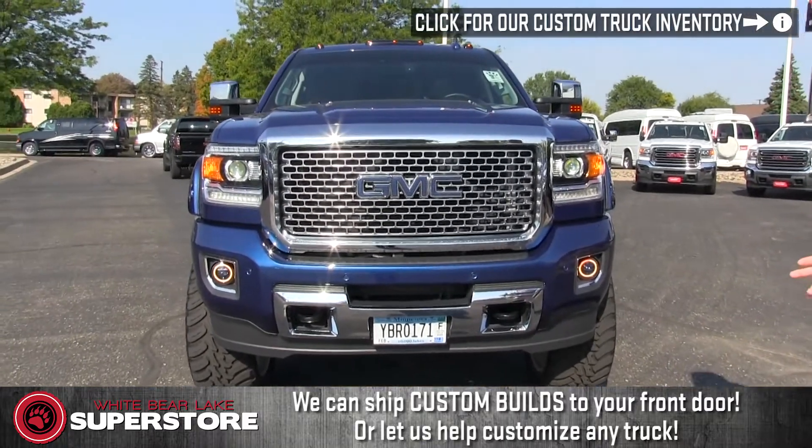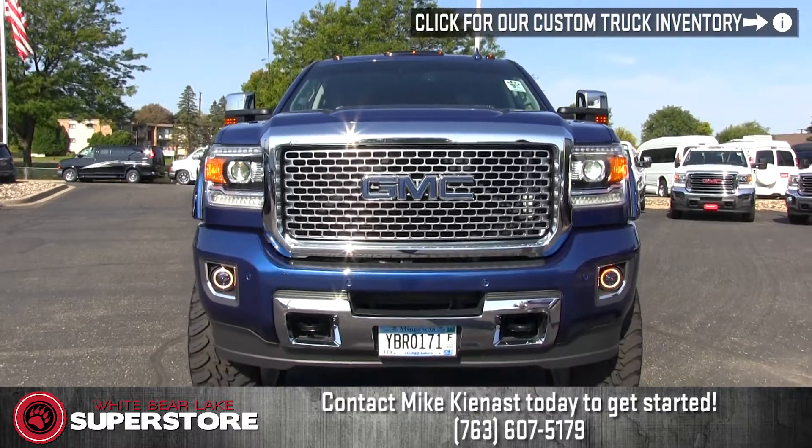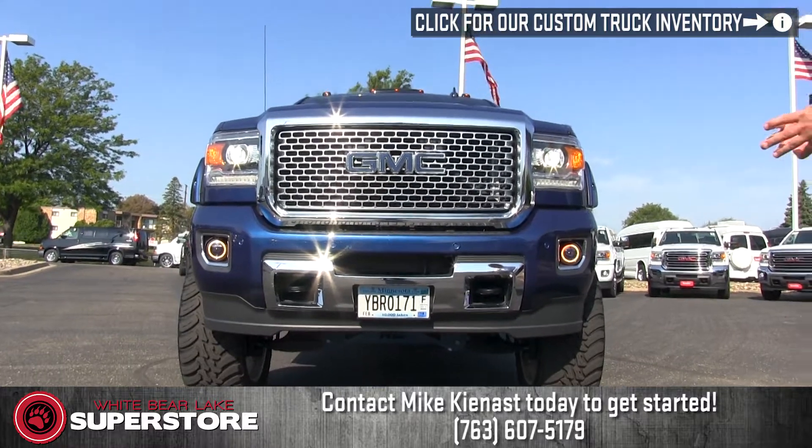The chassis it's on is a 2016 with a 6.6 Duramax in it. It's a crew cab, long box, Denali, one ton.